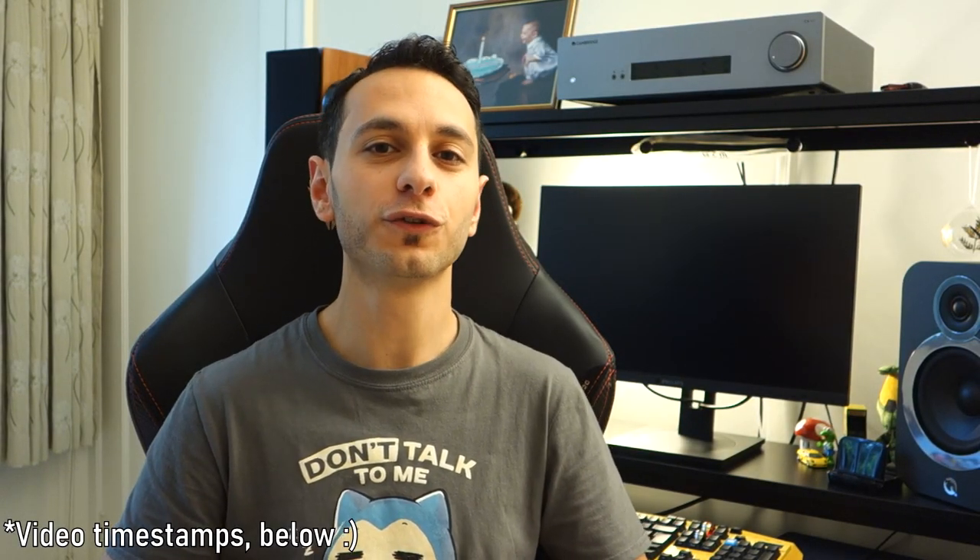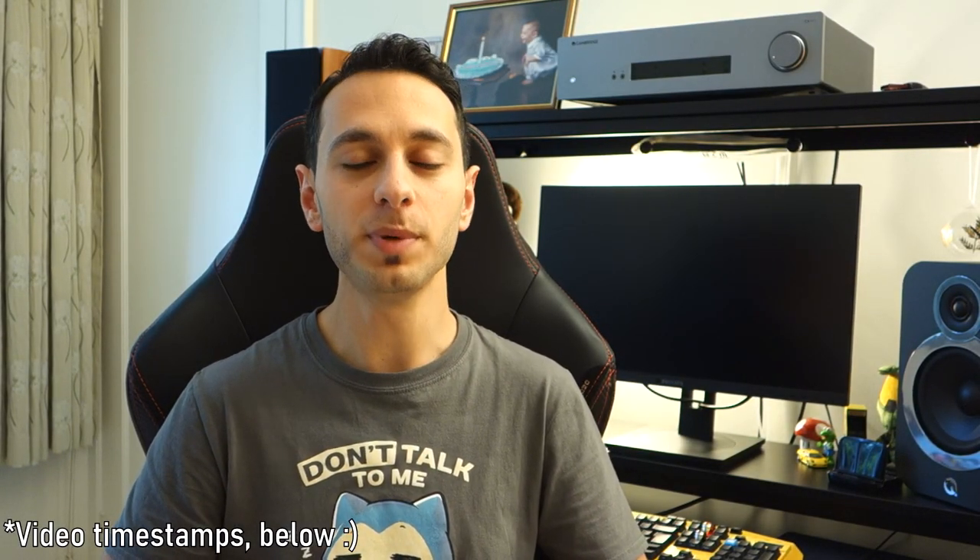Hi guys, TonyDubbs here and today I'm doing a video review on the Philips 254B1. This is a 1440p 24-inch monitor that you can see behind me, and it can be found for around £200 in the UK.